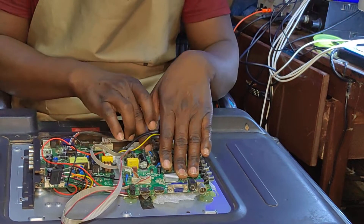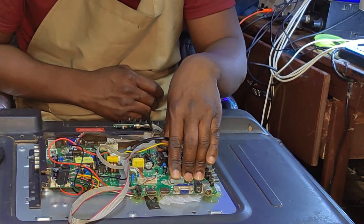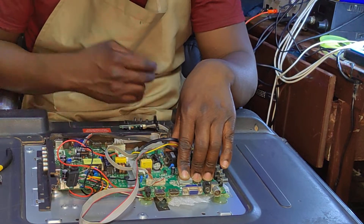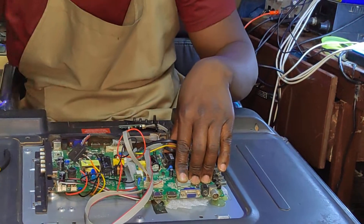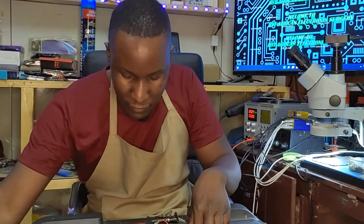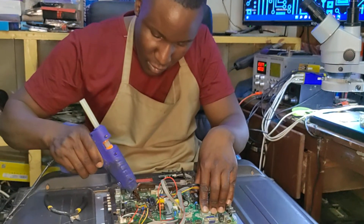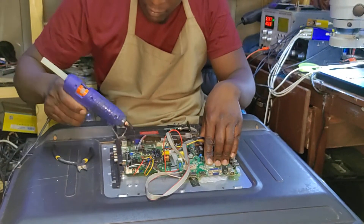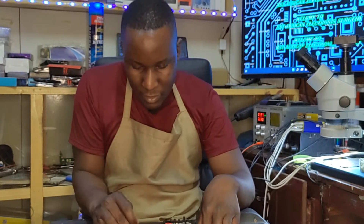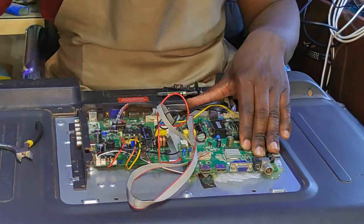It would have been easier to just find another board and replace, but I usually don't like replacing things. As technicians, we have to fix — not replace. Replacing is not the right approach. For this kind of switching power supply, I don't think there's a need to put anything extra on this rectifier — just stick it safely and that should be okay.